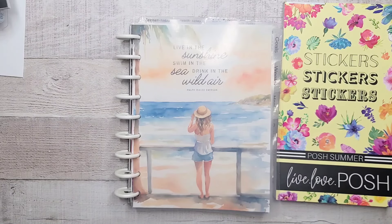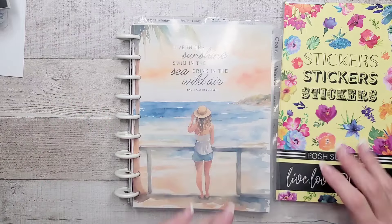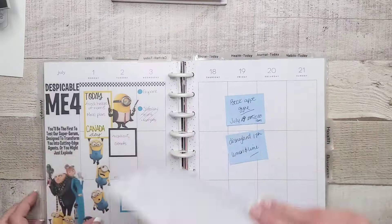Hey everyone, welcome back to my channel. I'm Rini, this is the Enchanted Planner, and today we're going to bang off a really quick spread in my vertical for next week. We're just loving the minions, just loving them.